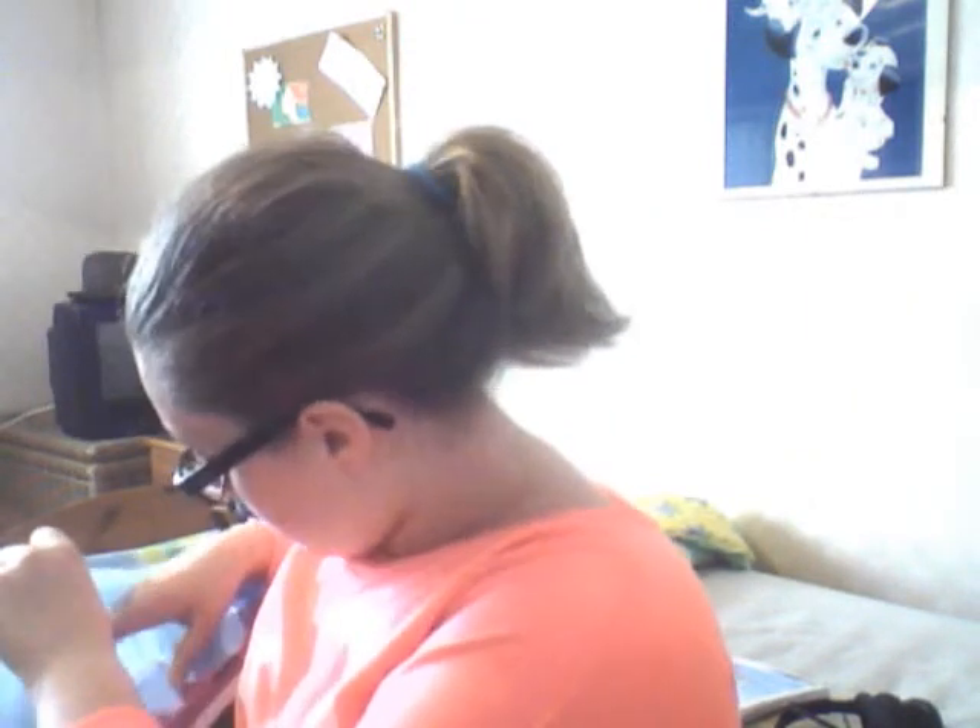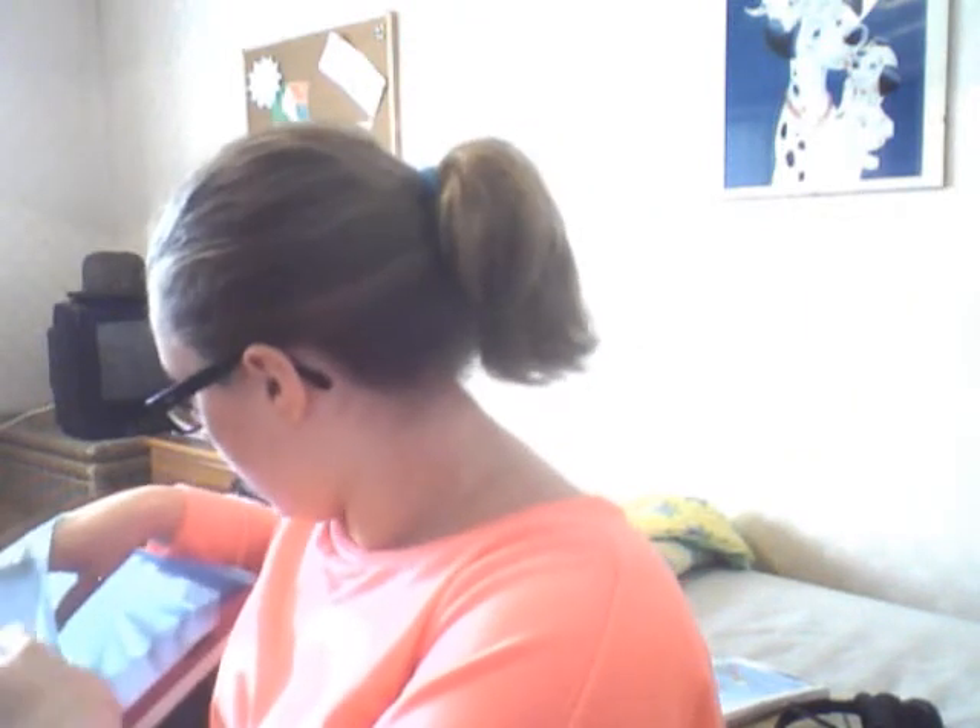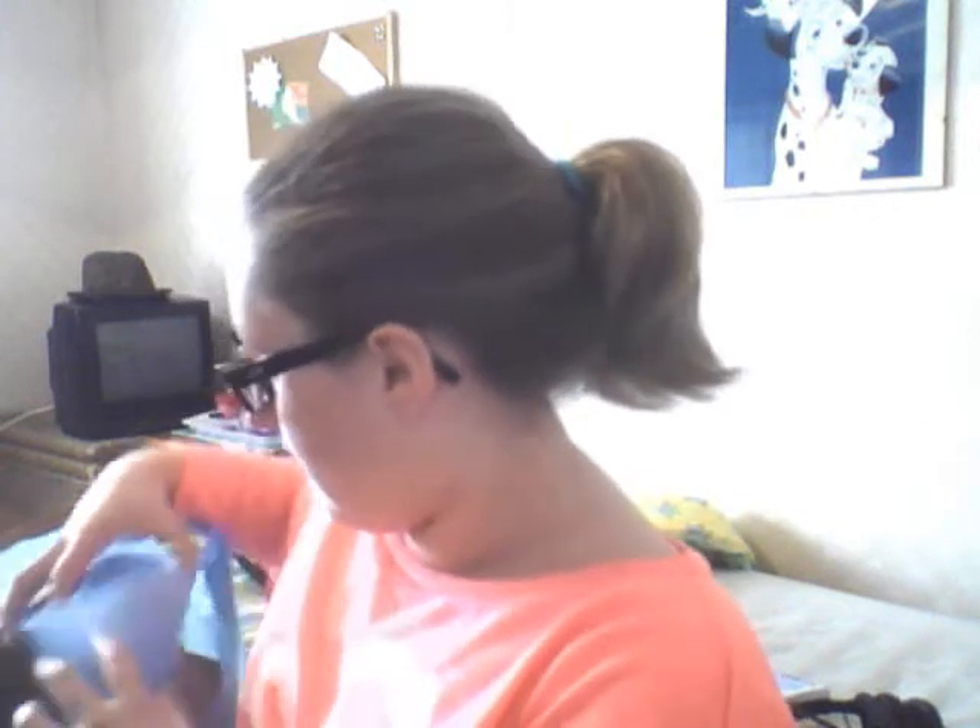Hi guys, it's me and Mark doing an update for you. Sorry I have no makeup on — I thought I'd do a mini review and update. The review is on what the brand's called: the V Electric Facial Sauna. It's a facial sauna and it has a nose sauna attachment as well.